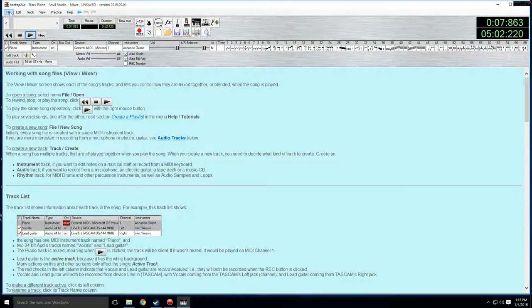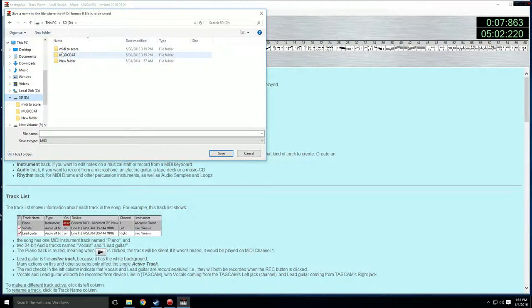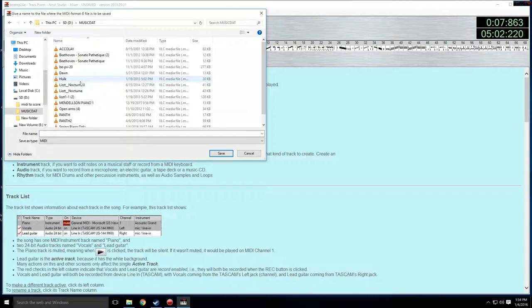That's what we want for the accompaniment. Now all we need to do is export the MIDI file and save it in the folder we want. It goes in your music.dat file — that's the folder that the LK-280 can use. We're going to save it as 'spring only' and go ahead and save it.